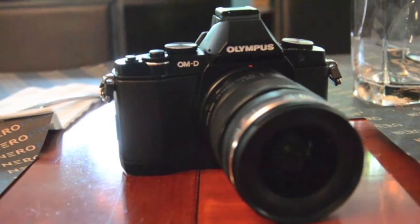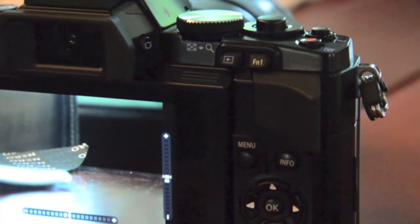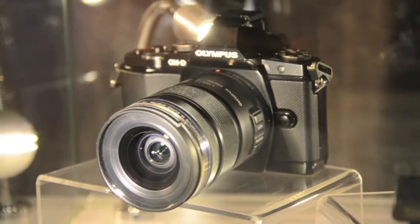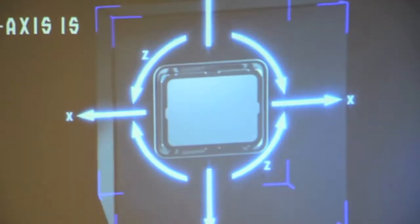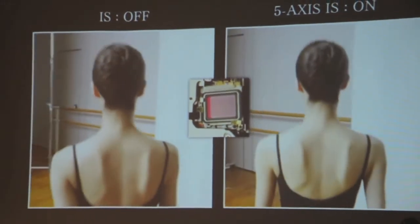Aside from taking pictures, it can record 1080i videos at 60 frames per second in H.264 format with automatic correction for rolling shutter effects. To aid in capturing smooth videos, it has a 5-axis image stabilisation system that not only helps when shooting photos but also compensates for movement during video recording.